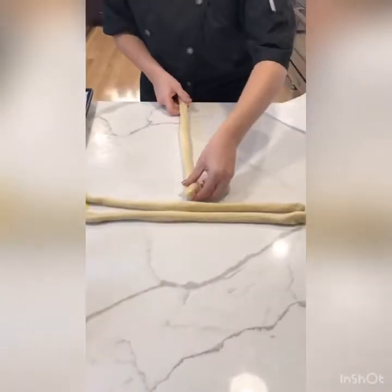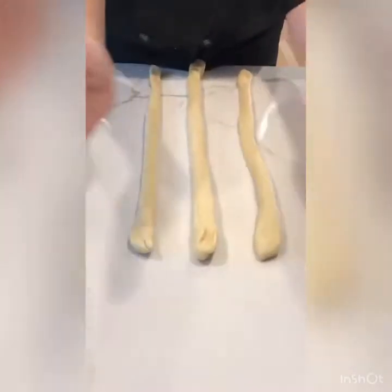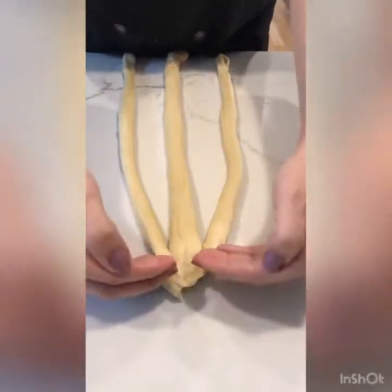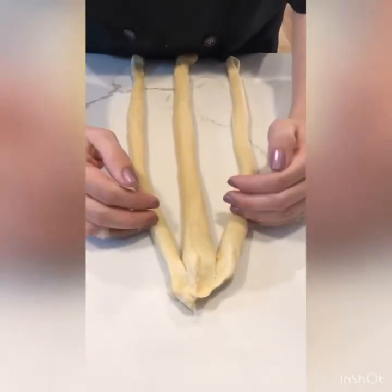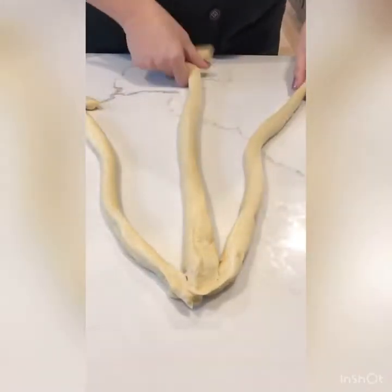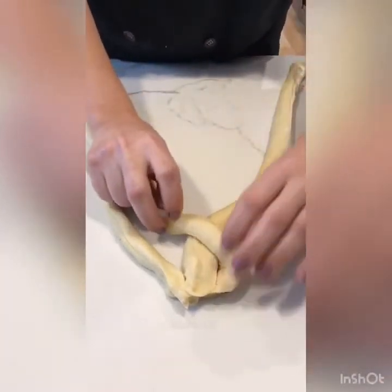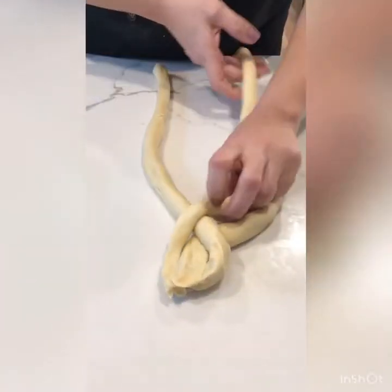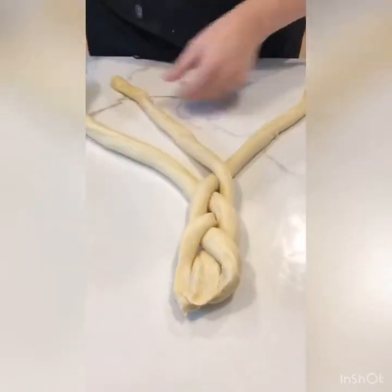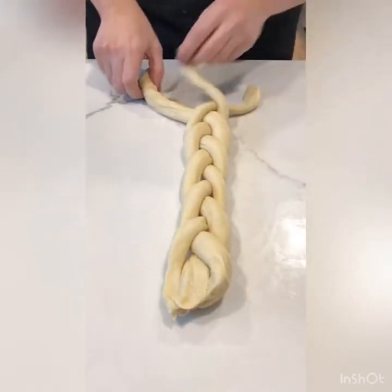Now I'm going to start braiding. I'll put the longest rope in the middle and the other two on the outside. I'm going to start a little way down and work backwards, then complete it at the end so the braid looks better. You keep one in the center, take the left one and put it over the center — now that left one becomes the center. You're always going over the center with a new center piece each time: left over center, right over center, all the way down to the end. Try to keep it as tight as possible.